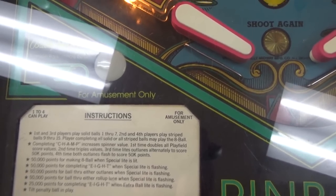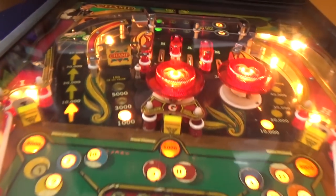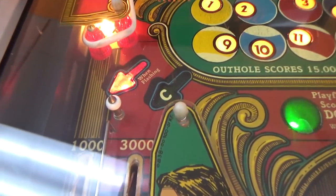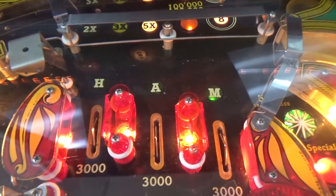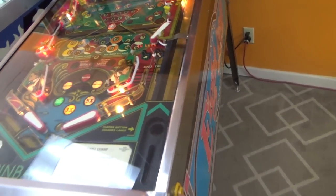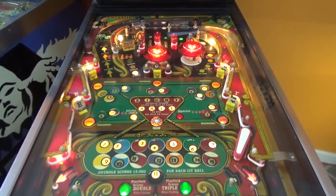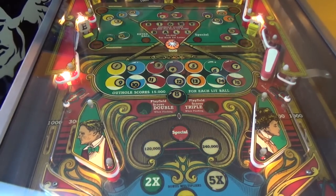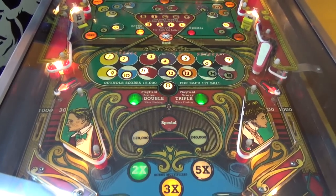Basically, if you spell out CHAMP it increases the spinner value. The C and the P are on the in lanes, and H-A-M are the rollovers. By this time it also has the standard lane change whenever you hit the right flipper — and it doesn't just change those three lanes, it changes all five of them. First time doubles all playfield score values, second time triples the values, third time lights the out lanes alternately to score 50,000 points, fourth time both out lanes flash to score 50,000 points.